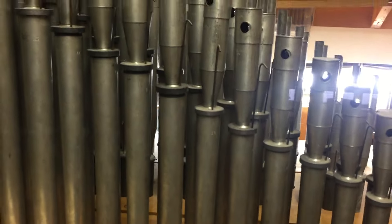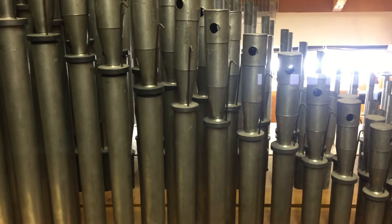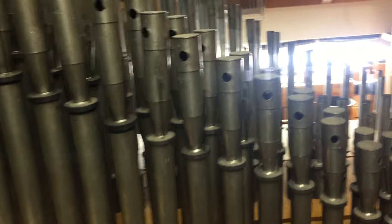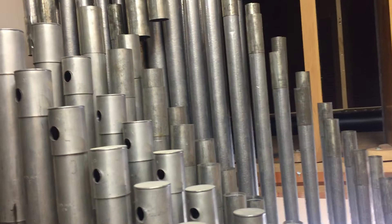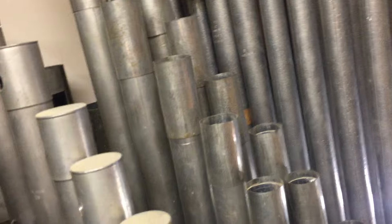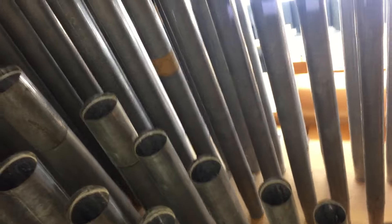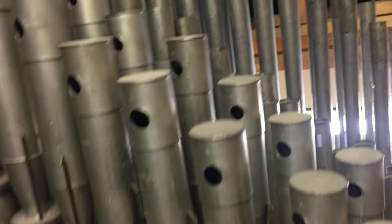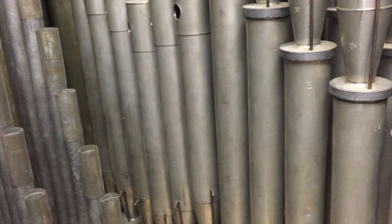Most of the pipework in this chamber is on three Barton chests. They're standard chests that Barton used in many of their five and six rank organs. This one happens to be a three-rank version, and it now contains the violin — Morton violin — the tenor C up of the 8-foot clarinet in the center, and one of the four voxes in the instrument. This is a Gottfried vox, which originally was in a Barton.